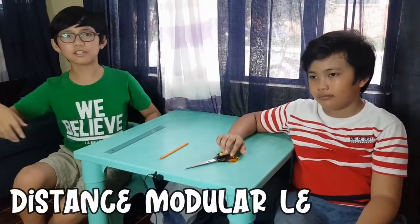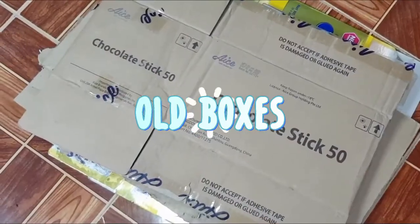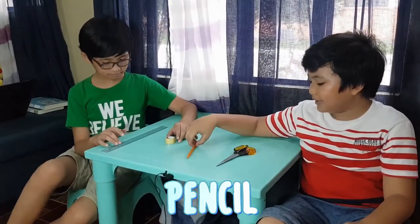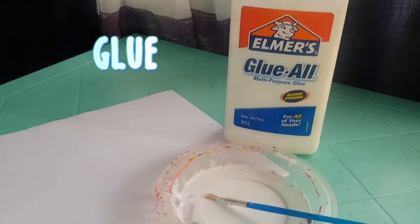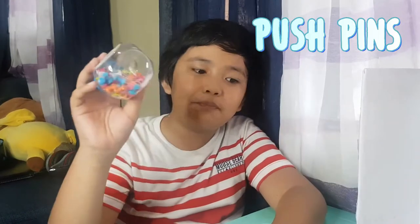This is part of the district module learning. So what we need are all boxes, painting materials, tapes, a pencil, and a scissor. We also need glue, all the slow paper, paper clips, pushpins, and finally, popsicle sticks!